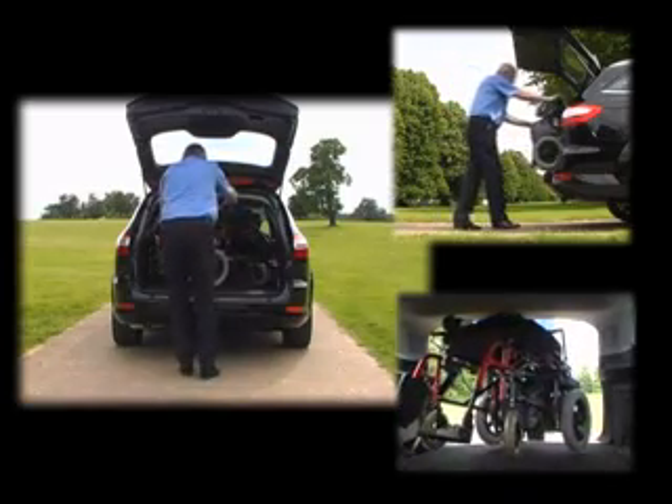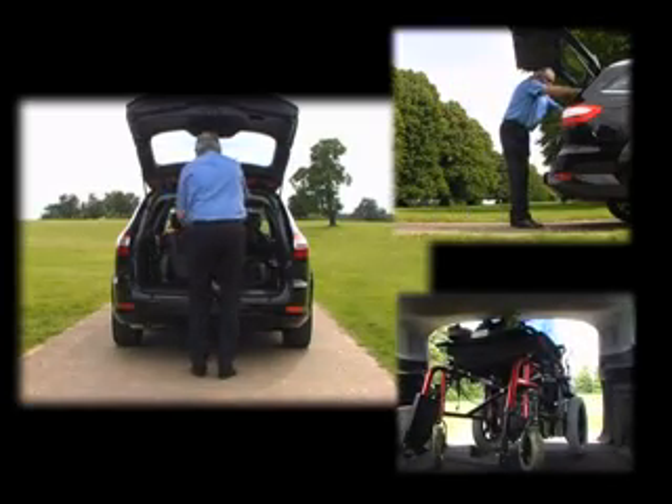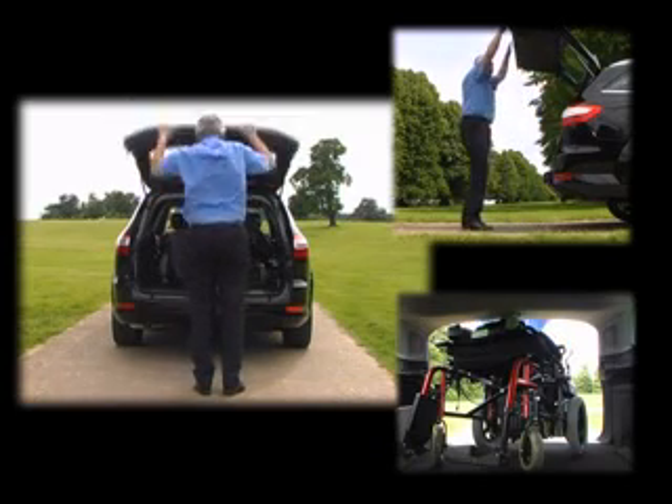The boom of the hoist can be lifted out when not in use and stored in the boot area, or left at home when extra space is required.